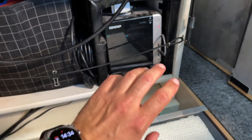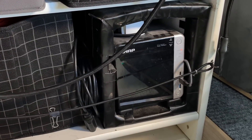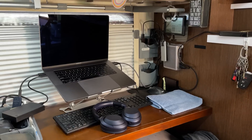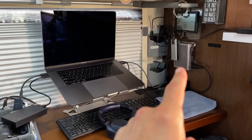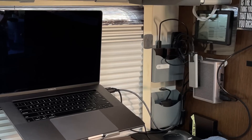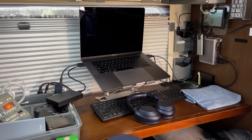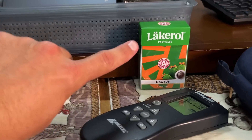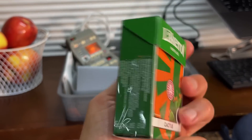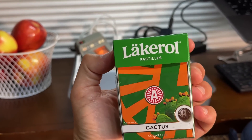The QNAP is where I store all of my data and then upload everything to the cloud — it draws about 100 to 150 watts continuously. I also have my computer, port replicator, docking station, and a bunch of hard drives for backups, and that draws a lot of power. Sasha is working right now and she also has her iPad and laptop. And these little Lakerol things — they're black licorice candies from Finland and they're absolutely delicious. I'll leave a link in the description.